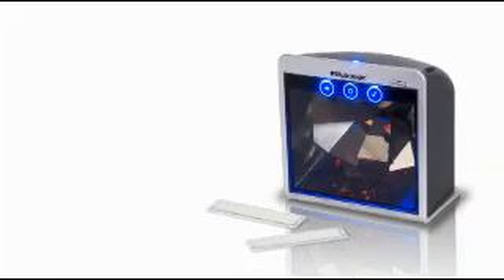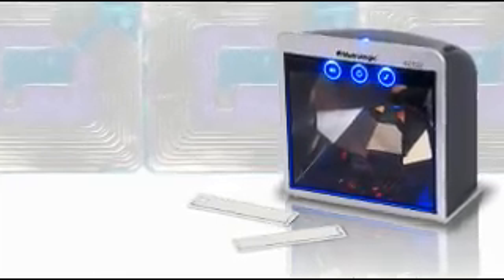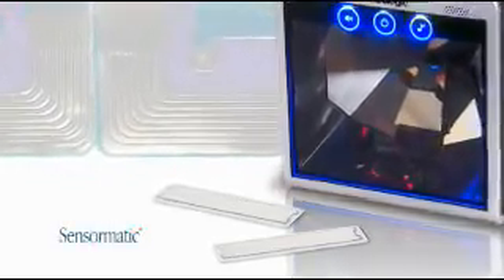For retailers concerned about theft, all MS7820 scanners come standard with an integrated RF antenna and interlock compatibility for both Checkpoint and Sensormatic EAS systems.